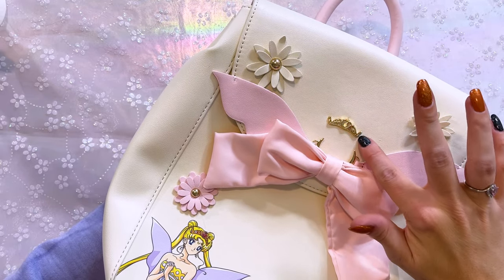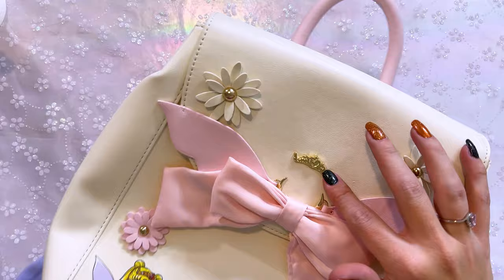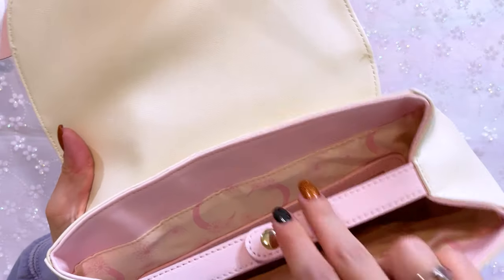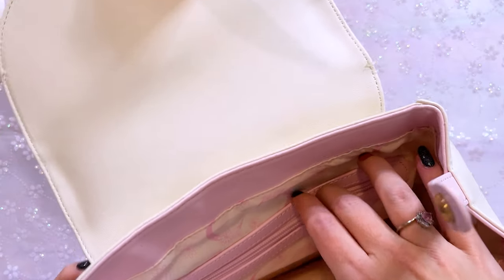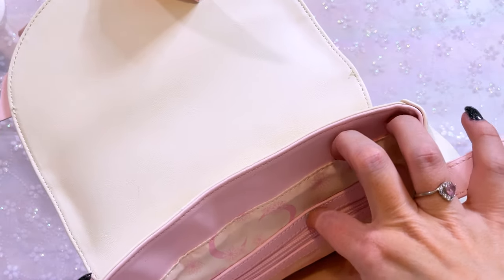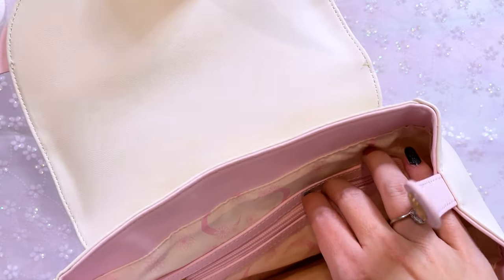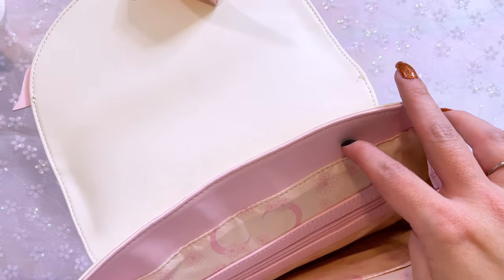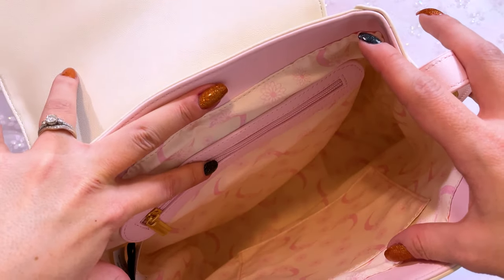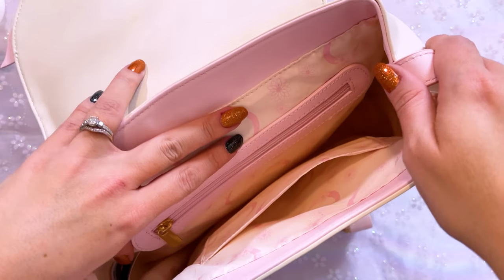There's a buckle to hold the backpack closed since it doesn't have a zipper. There's an additional zippered compartment on the inside, and the inside print features daisies and crescent moons. It's a relatively large backpack with a front pocket as well. This is probably my favorite bag that I've gotten this year — it is so freaking cool.